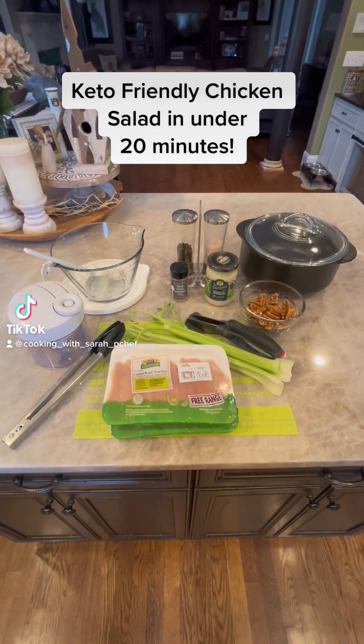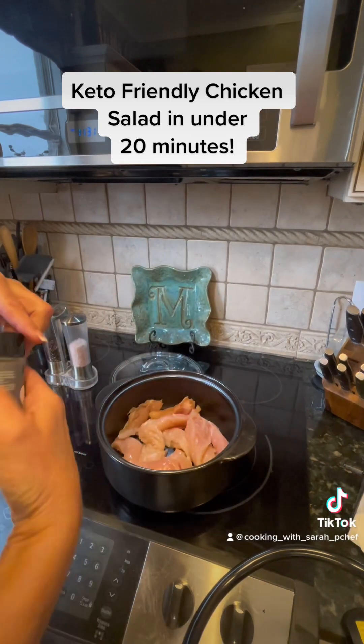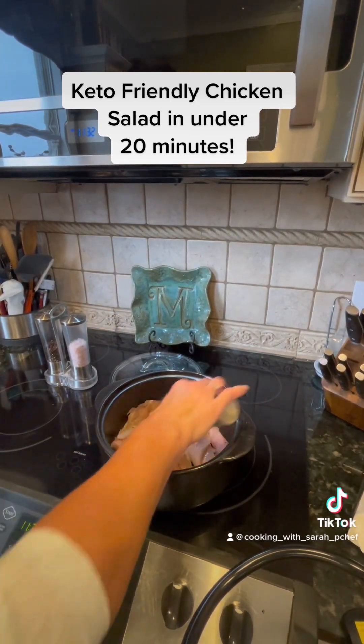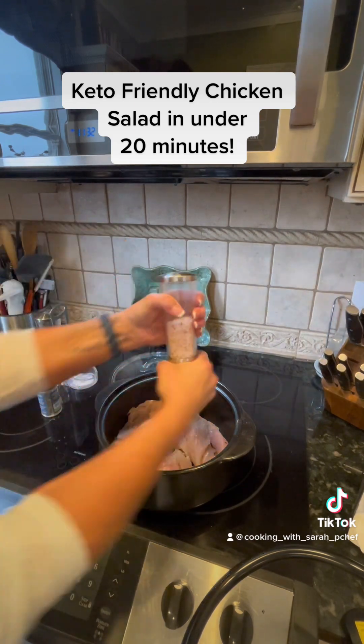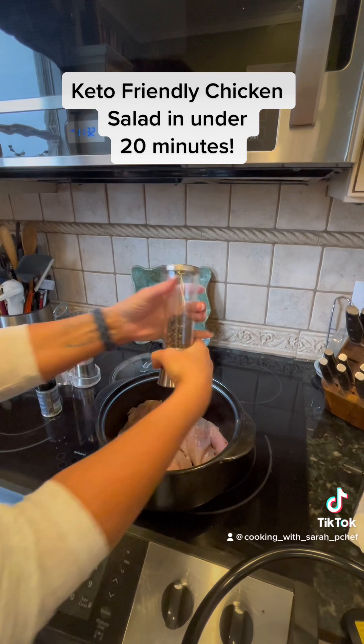Today we are making some homemade chicken salad. We are going to start with about a pound and a half of boneless skinless chicken tenders in our four quart dutch oven rock crock. I am seasoning it with some three onion rub, Himalayan sea salt, and freshly ground black pepper.